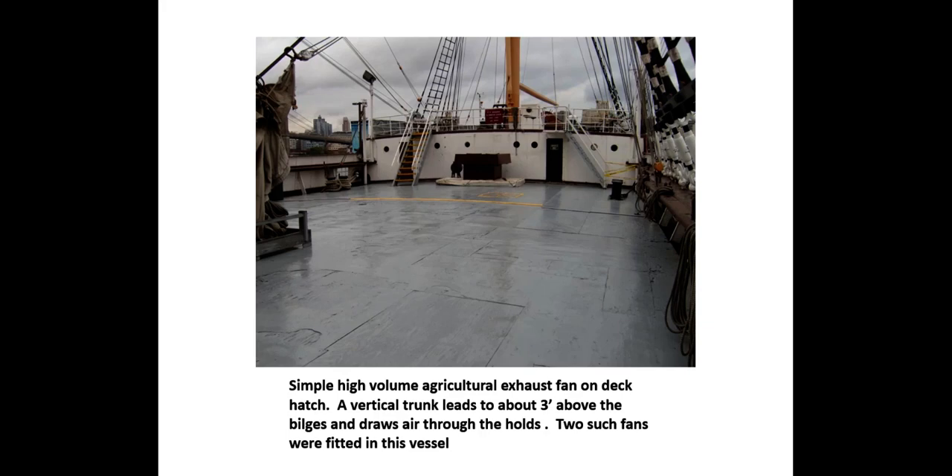Clean dry air replenished on a regular cycle is vital in keeping the interior of the vessel fresh. A satisfactory ventilation system should be sized to exchange the volume of air in the hull about every 30 minutes. Simple, high-volume agricultural-type exhaust fans work well, especially in vessels with open holds. The exhaust fan mounted on a vertical trunk leading from the weather deck to about 3 feet above the keel draws air down through and out the vessel. Passive dehumidification, such as desiccant canisters, can be used to good effect in confined spaces such as fore and after peaks.